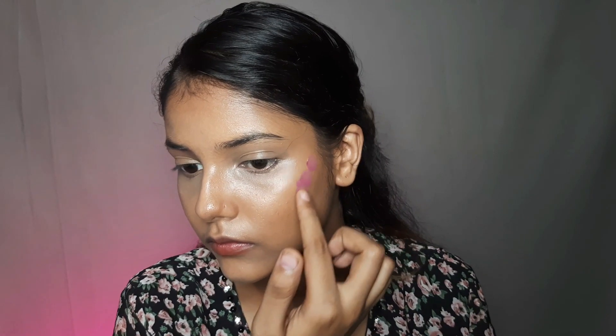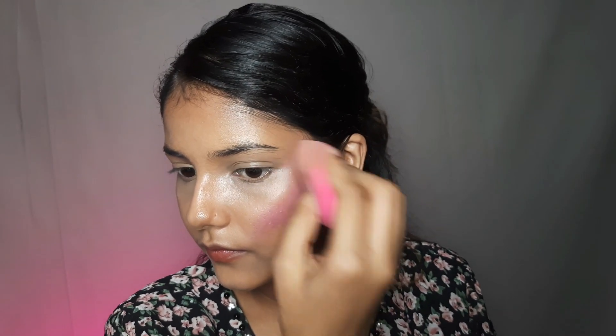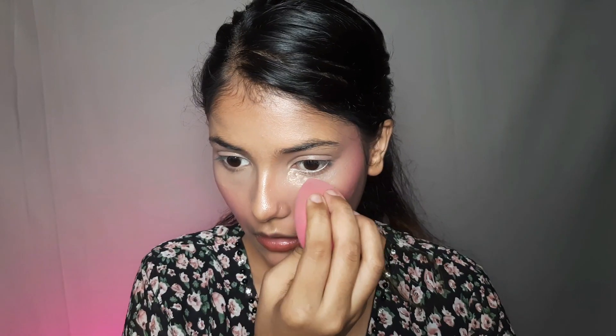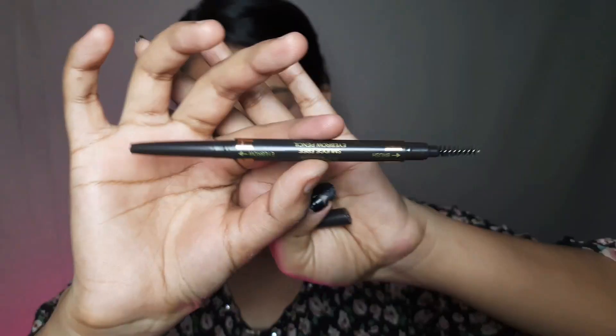Now I will apply my blush. I have used a little lipstick mixed in my concealer which will become a very creamy blush. Here I am using a compact powder to set my base and then I apply it with my beauty blender and blend it with my brush.